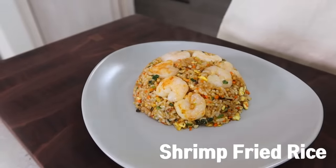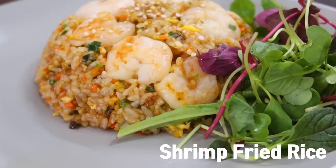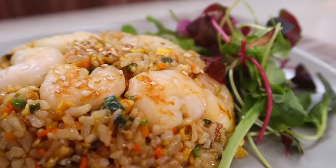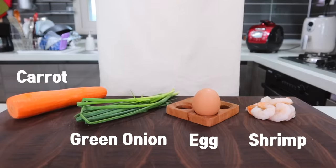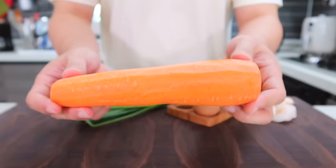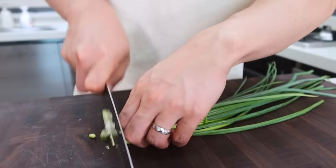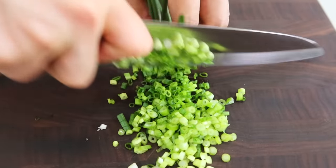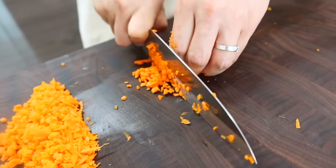The second one is shrimp fried rice. Shrimps will make your fried rice look fancier in front of guests. Of course, it will be a little more complicated than the first one, but still super easy. You will need some shrimp, egg, green onion, and carrot. Carrot doesn't affect the taste much, but adds a beautiful color. If you don't have a carrot, you can skip it. Chop the green onion and the carrot — the carrot needs to be cut as thinly as possible because it needs more time to cook.